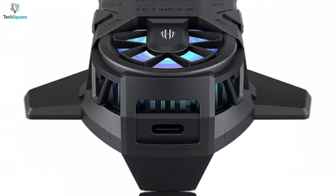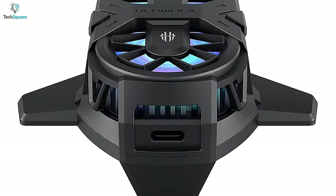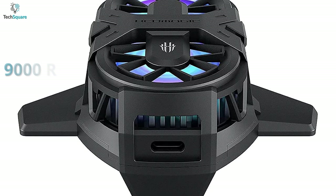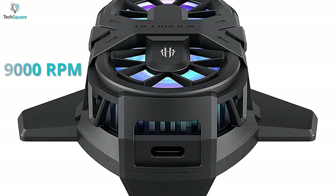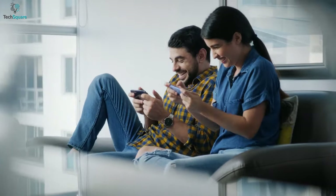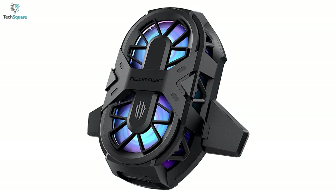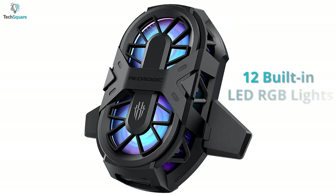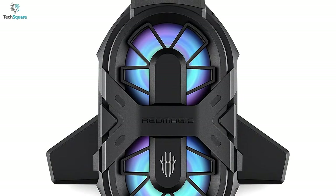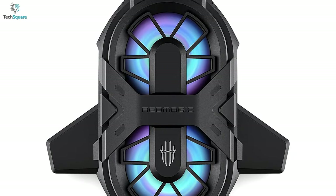Once you pull open the clamps, the cooler immediately starts dropping the temperature with two fan blades spinning at more than 9000 RPM, and this continues until your phone's temperature is stabilized. The cooler also lets you customize and show off your own style with 12 built-in RGB LED lights. Enhance your phone's performance along with style with the Red Magic phone cooler.